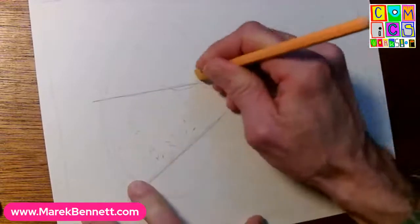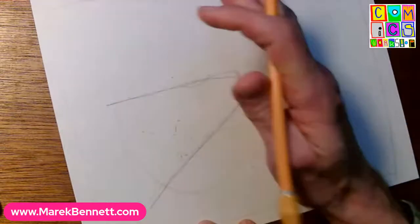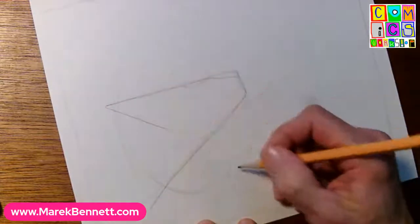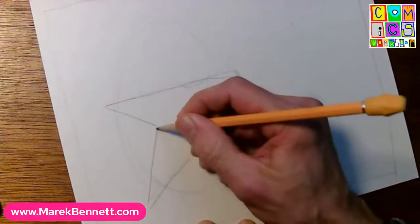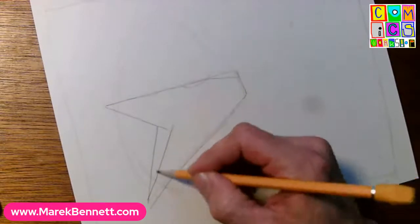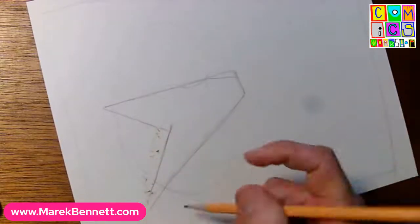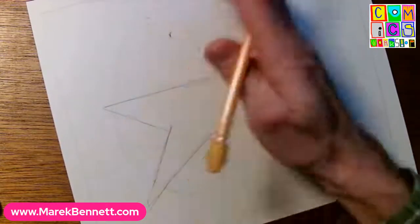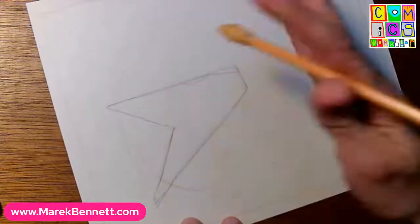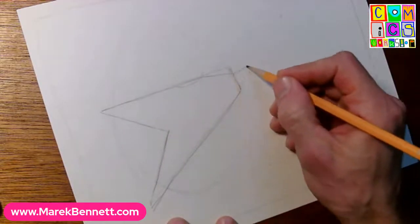I'm going to do the flying V - there we go. That's going to be the guitar, big and dramatic. We'll bring a line in here and a line back from this point and they're going to meet somewhere in there. The more sharp those points, the more dramatic the shape of the guitar. This is going to be an electric guitar obviously. You can clean it up as you go or leave all your pencil lines in there and let it get as messy as it needs to be.